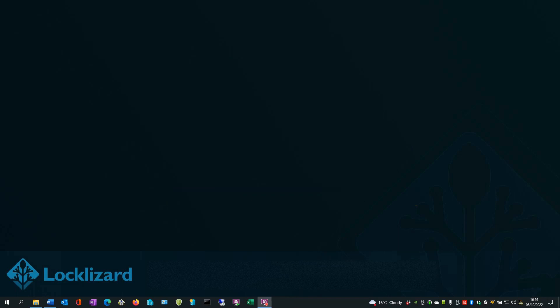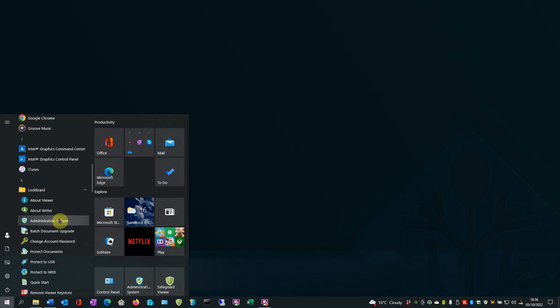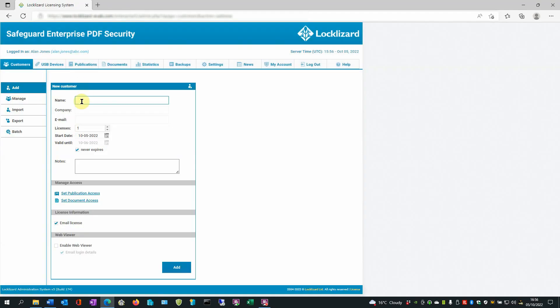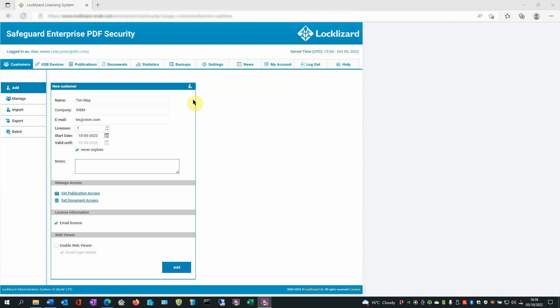Now we need to open the Safeguard administration system. Click on the Windows icon, scroll down to L, click on LockLizard and select Administration System. Enter your user details and log in. In the Customers area, click on the Add option. The new customer record appears. Enter the details of the new customer you wish to add. To grant access to the document for this user, select Set Document Access. Select the document you recently published and click OK. Then at the bottom of the new customer record, press Add. The new user will be emailed their license file. Once installed on their device, it won't be able to be used elsewhere. Therefore, usage is locked to an authorized device.